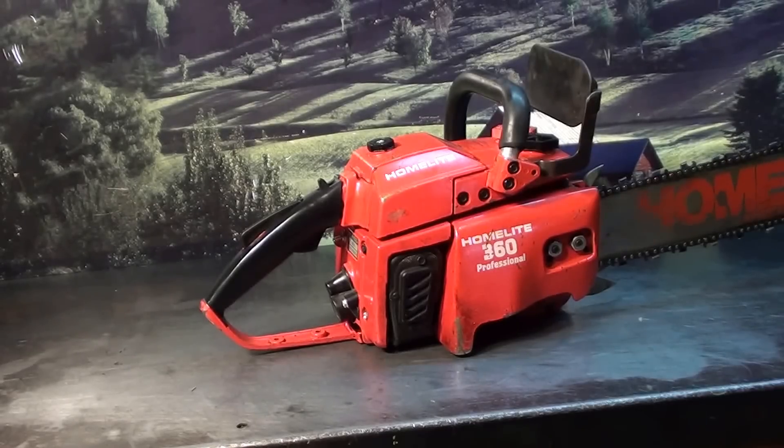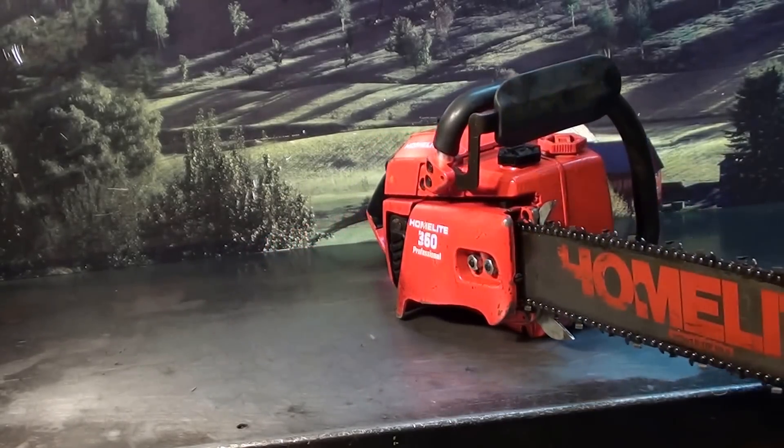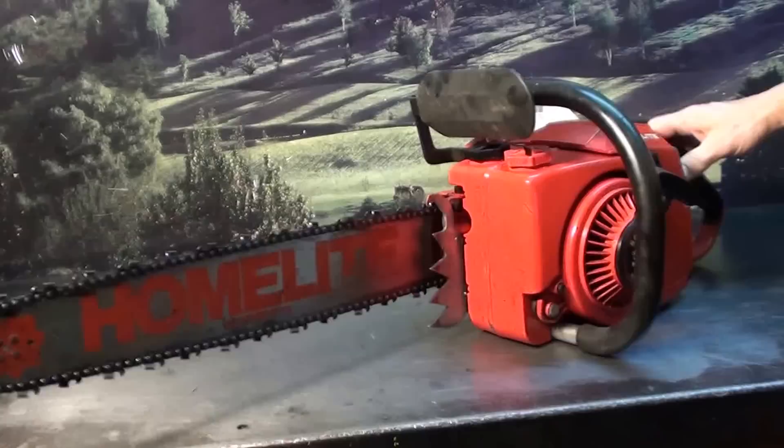Very nice saw. If you're interested in one of these classic chainsaws, give the Chainsaw Guy a call.